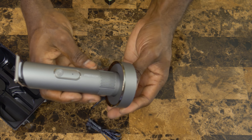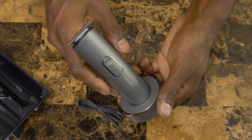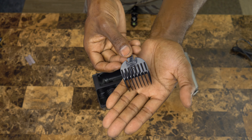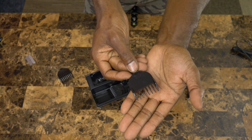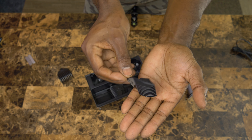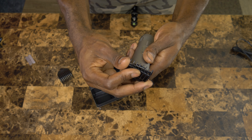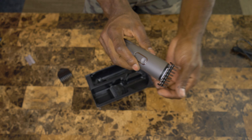That's the charging base, and that is the clippers inside the charging base. You get a few attachments with the clipper set — I believe there are four attachments in total. The attachments fit nicely; they simply snap into place and that's it. It's pretty intuitive to use.